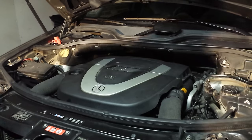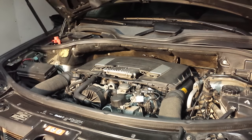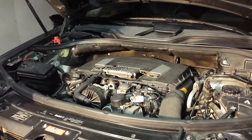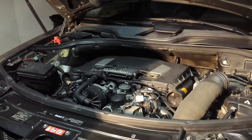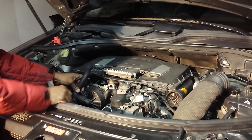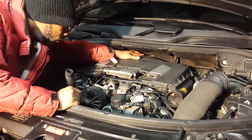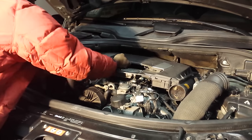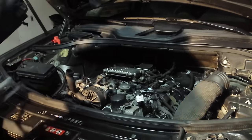The next thing we're going to do is start off by taking the front cover off. Take off these hoses for the air, and take off this hose for the circulation pump and get that out of the way. Then we're going to reach back and get that clip, and remove the air intake manifold — the air filter housing.